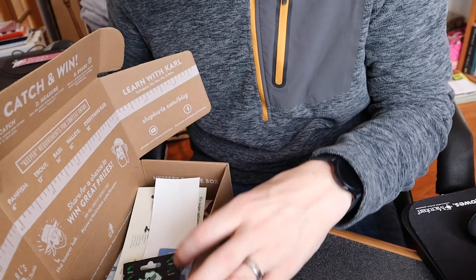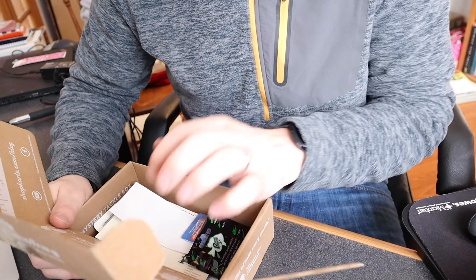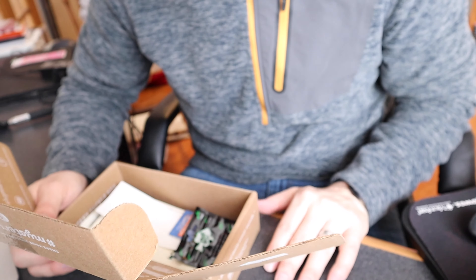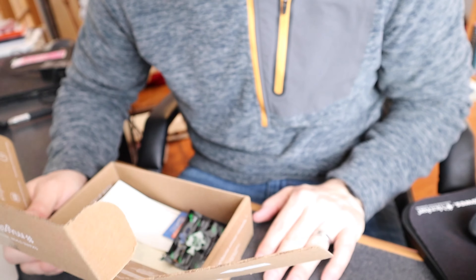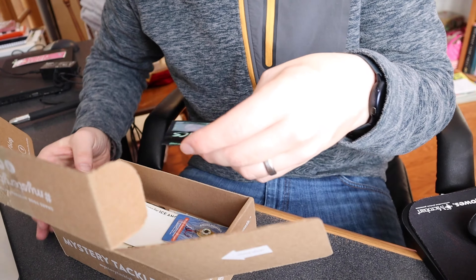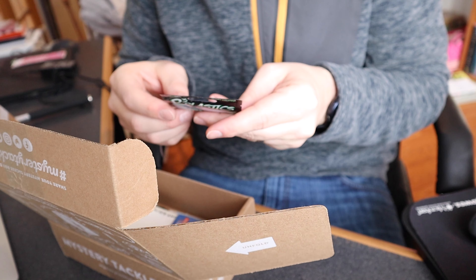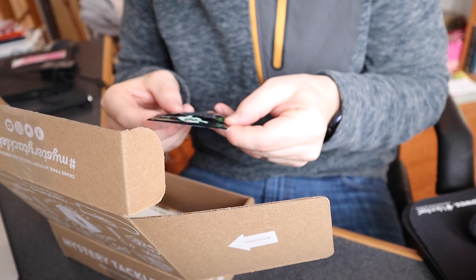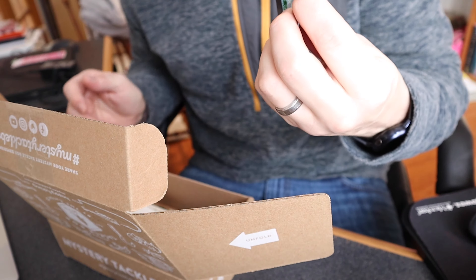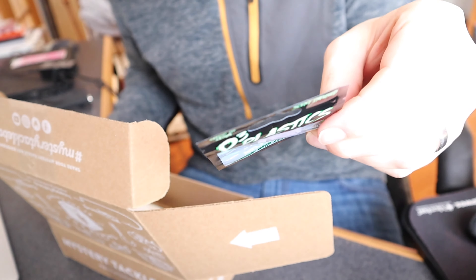Which is really neat. For somebody that's a relatively novice fisherman like myself, it's really cool to have this as a tool in your back pocket so you know what you can keep, what you can't keep, and what to throw back. Our first item is some P3 Plastics — they're scented and made for panfish, out of Winona, Minnesota. That's pretty cool.